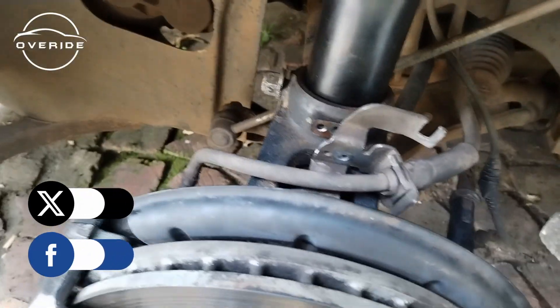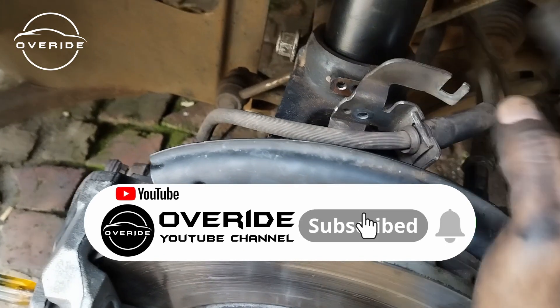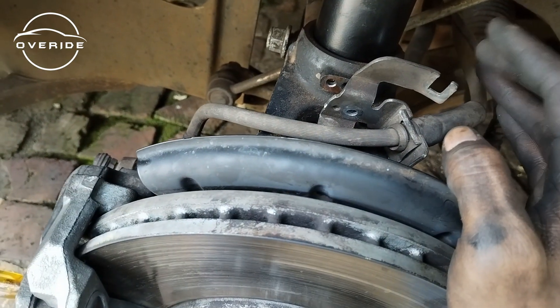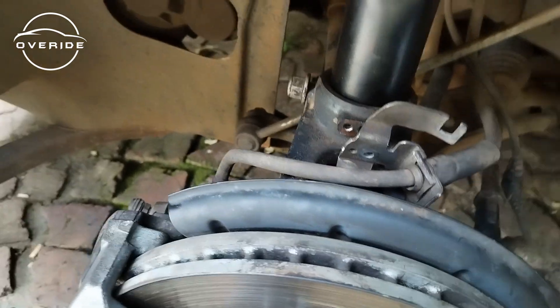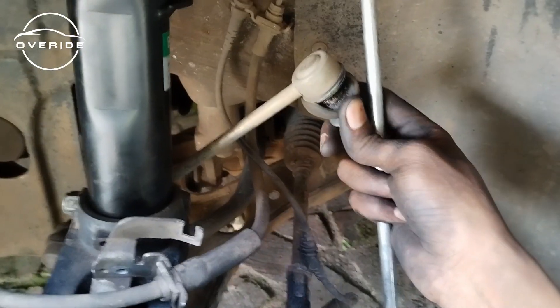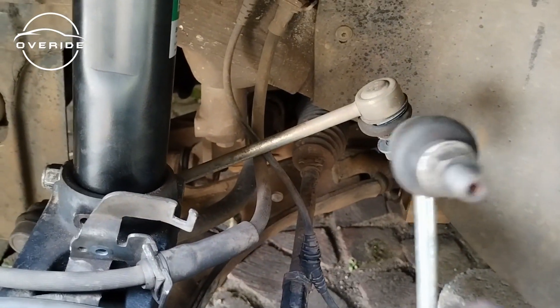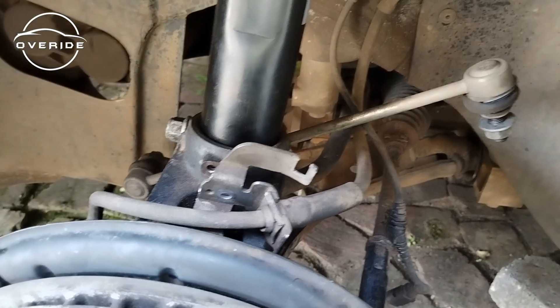If you think the video was helpful, please click a like and subscribe to the channel because that helps me make more videos and know that the people I'm making these videos for are appreciative. I also realized these are damaged and I had replacements from a car that had an accident — so much damage. I'm just going to take those ones out and put these fresh ones in. I think that's the end of the video.